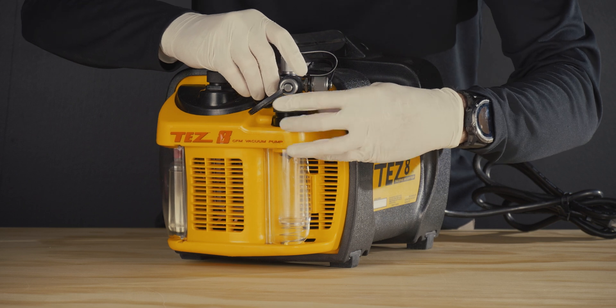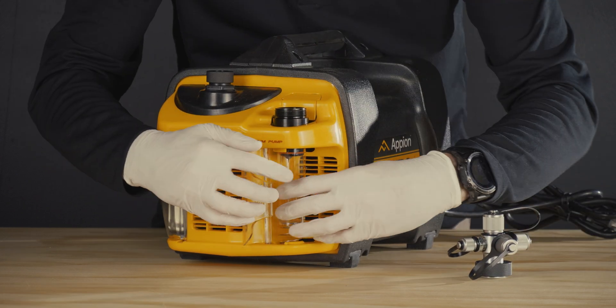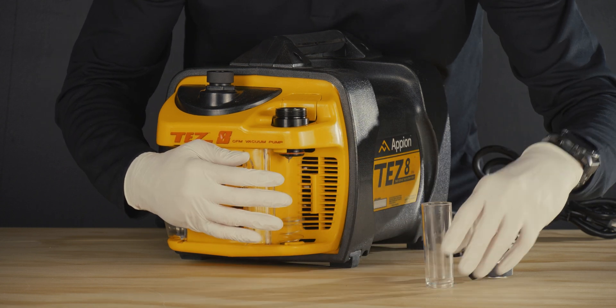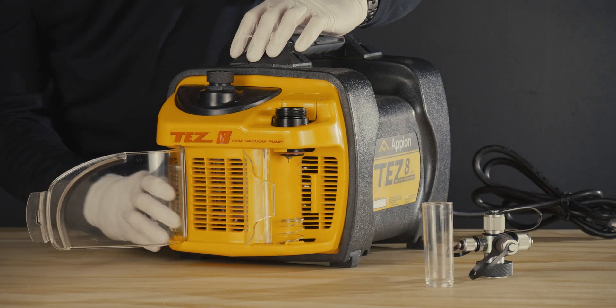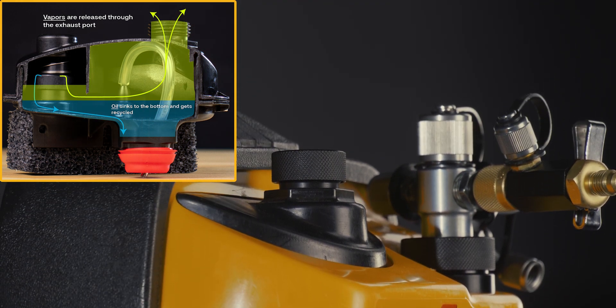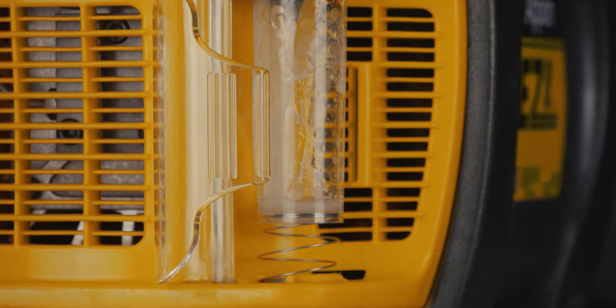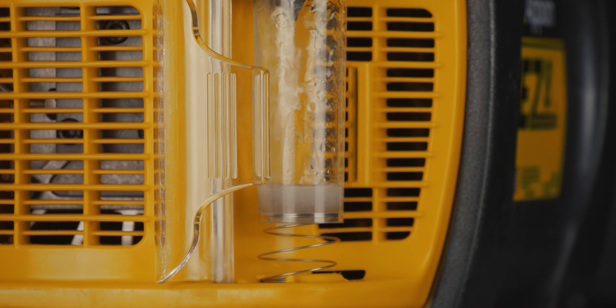Another notable element of the Tezate is its field serviceability, making for simple repairs and maintenance to your machine right on the job. This vacuum pump features a two-stage exhaust system with advanced anti-suckback technology that eliminates check valves and other flow restrictions, further accelerating the rate of evacuation.